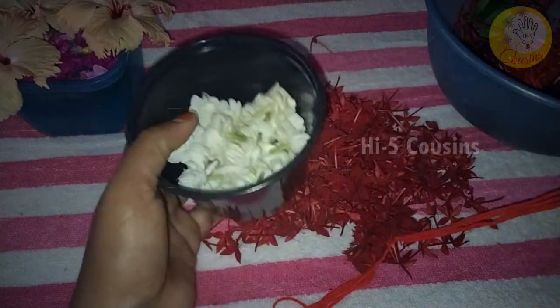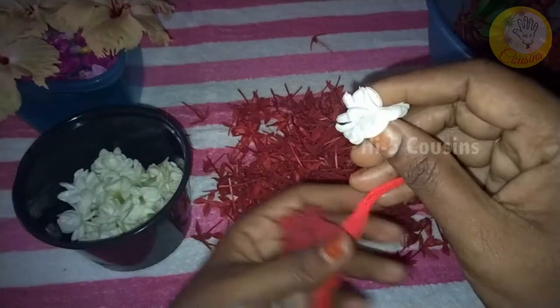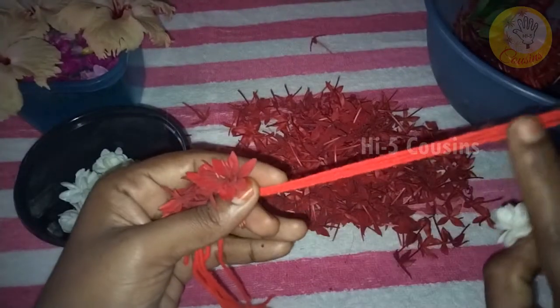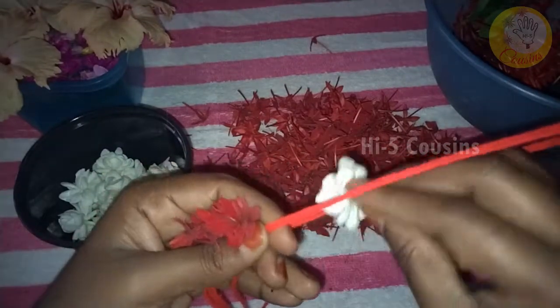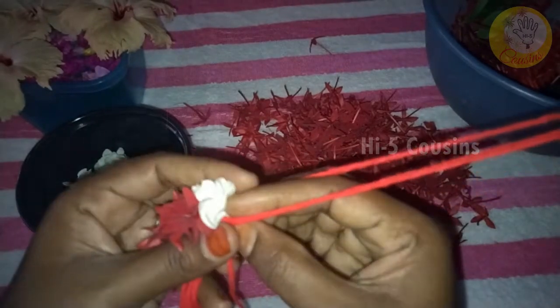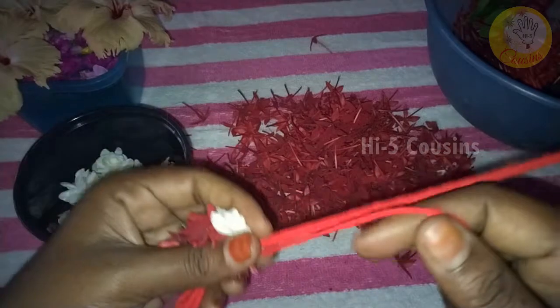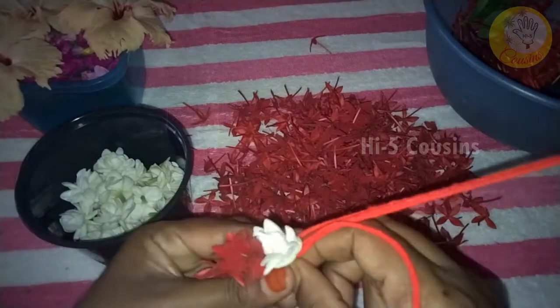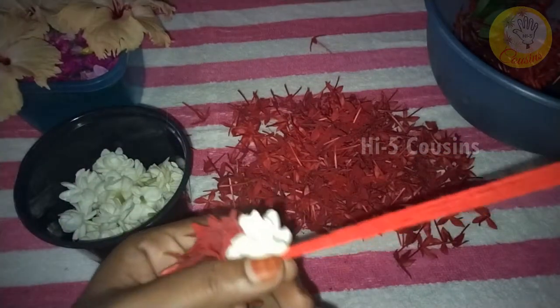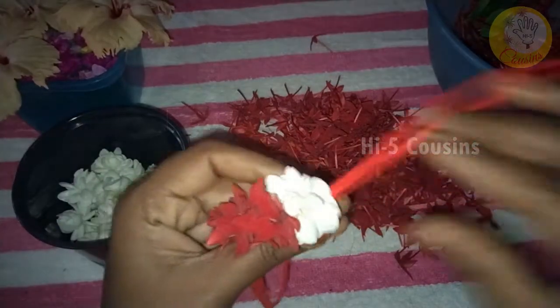You can spray it in color. Red and white combination is very good. The thread is very thin. You can see the thread is strong.